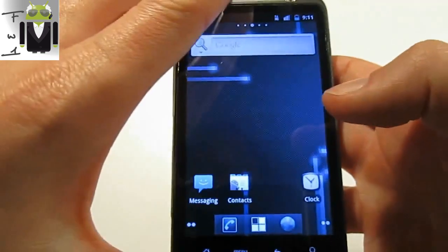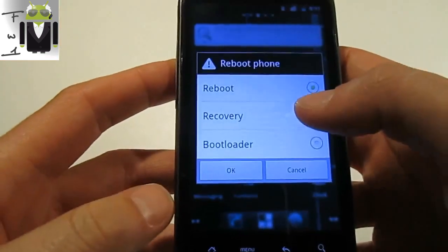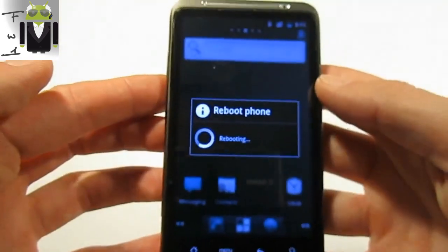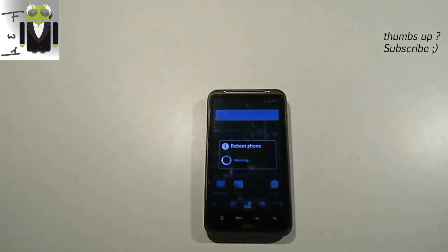Then you have to go to the home screen and restart your phone, rebooting it into recovery mode. The phone is rebooting — you must try it.